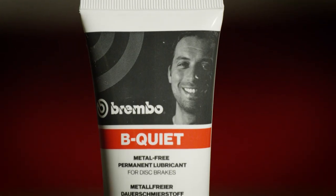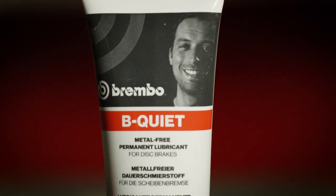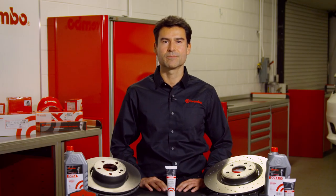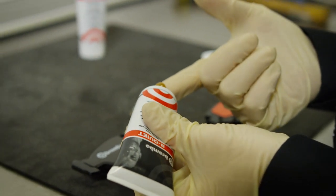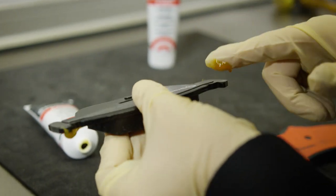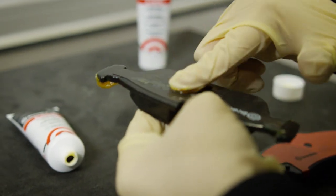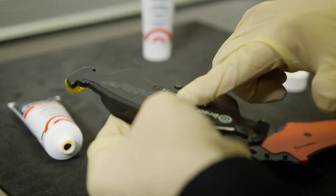This lubricant is specially formulated to coat the moving parts of the brake system. The metal-free gel will help to keep parts lubricated and fight corrosion. It is easy to spread thanks to its consistency, which is not pasty, so it spreads evenly on all surfaces without breaking up, maintaining its lubricating properties for a long time.